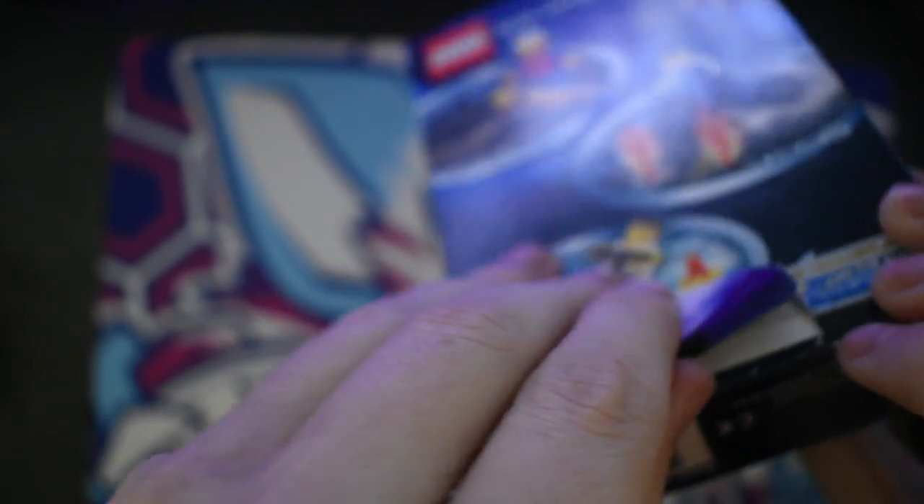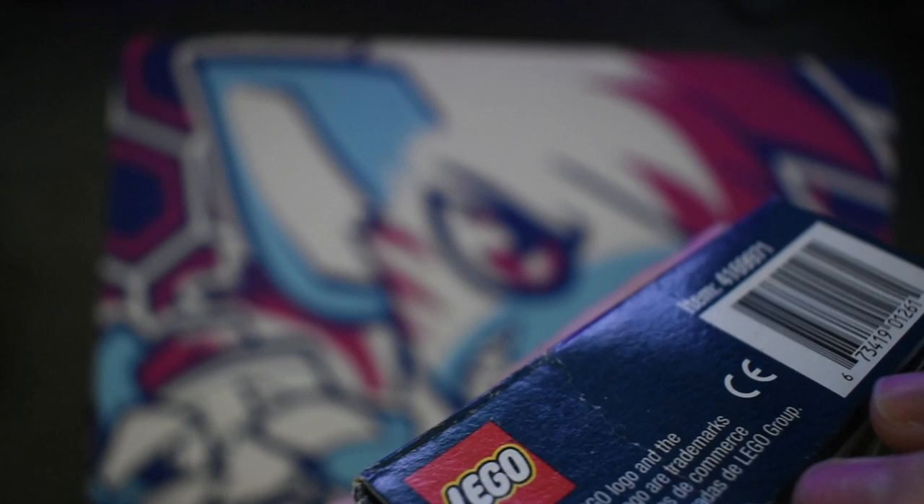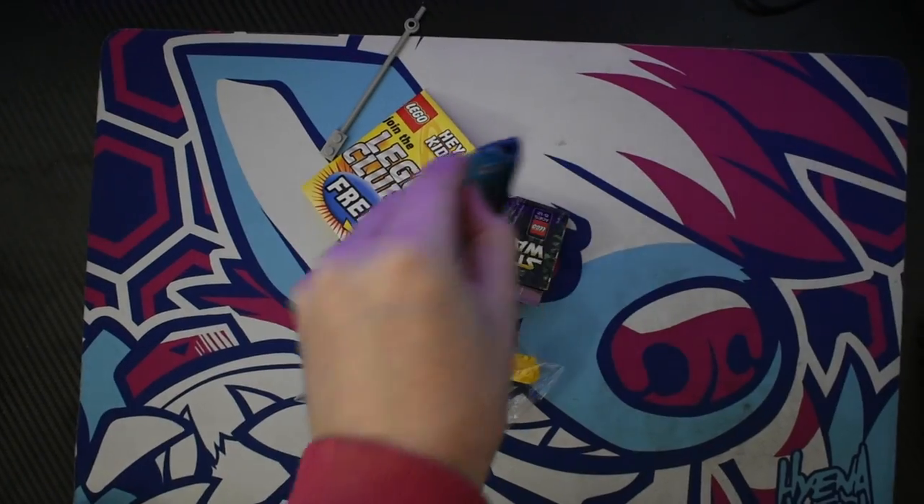I ripped it. Damn it. Let's just use my knife and see if I can cut access into it. You can see the camera's not focusing, but you can see the flap. There we go — focus the camera again. There we go.